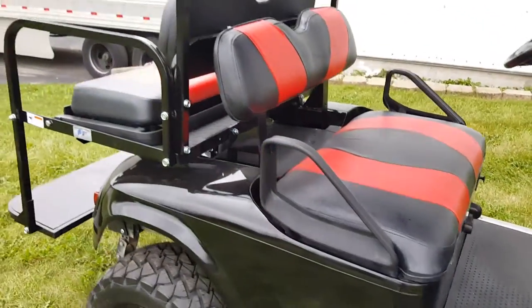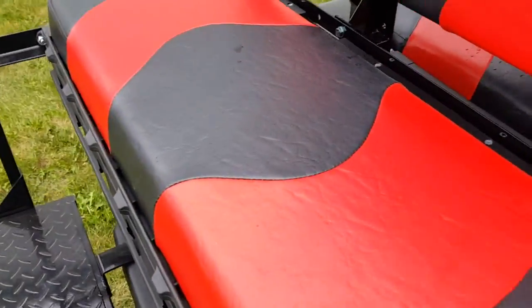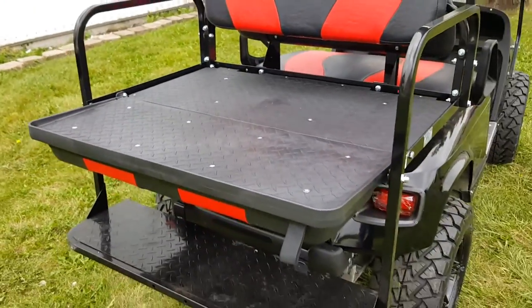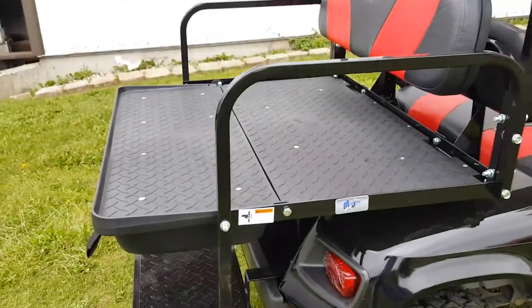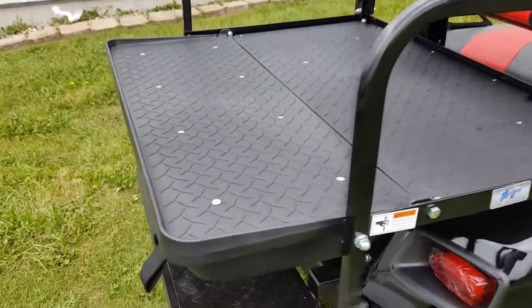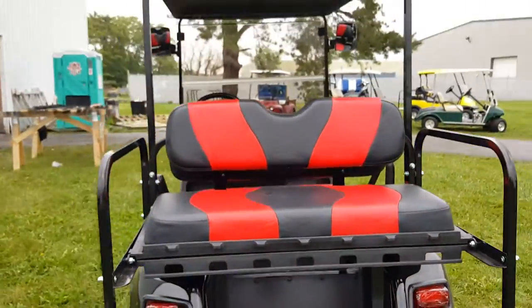This cart also has a rear flip seat on the back, which can turn into the utility bed. Simply fold it down there. You've got your rubber diamond plate floor on the back of the utility bed. And you can turn it right into a four-seater with the flip right there.